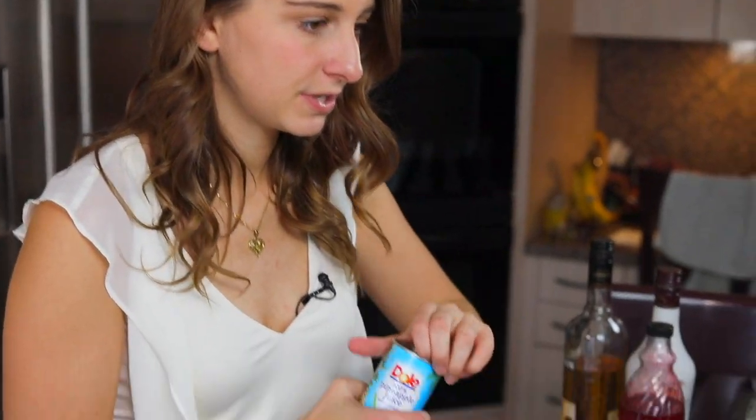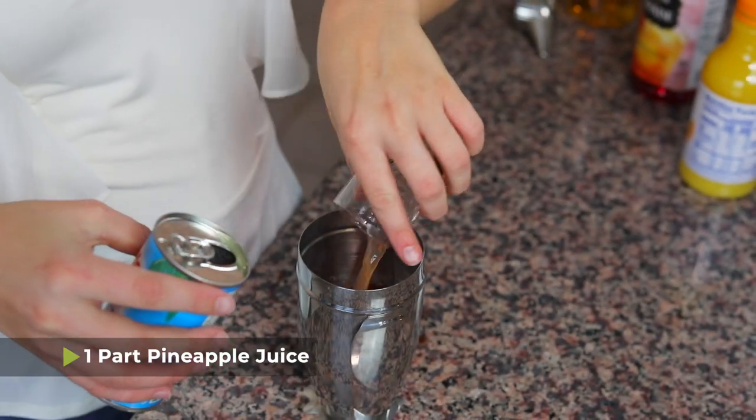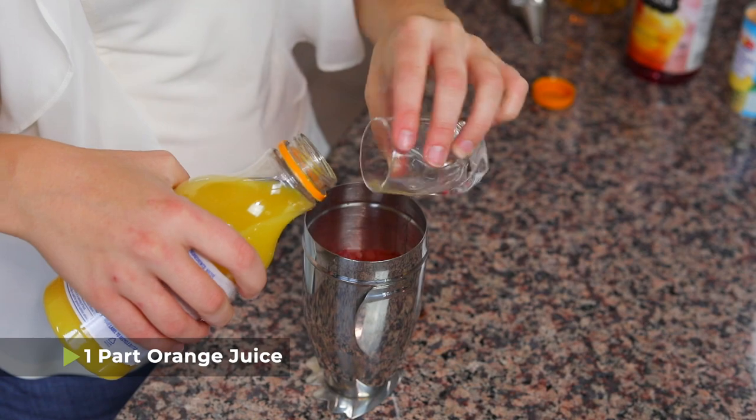We need that after a couple shots. I have 100% pineapple juice in a can — do one part of this, so a full shot glass in this case. And lastly some orange juice. If you think it's gonna be a little strong, you can put a little bit more orange juice in there too. And then all we need to do is shake it up.